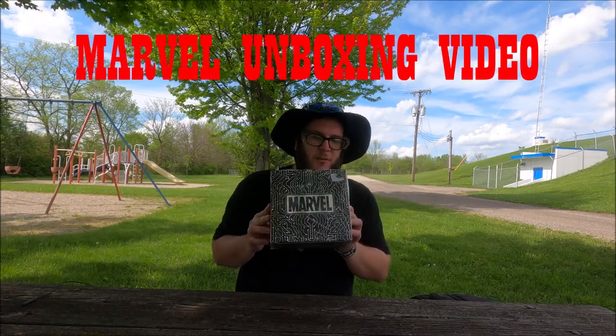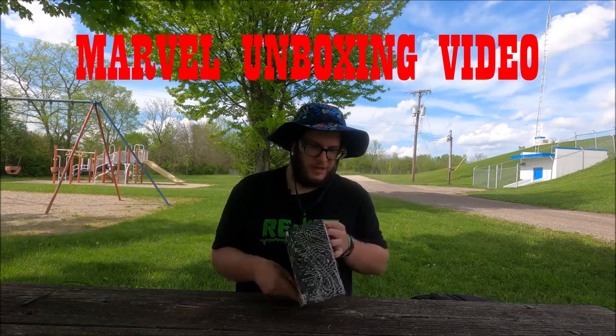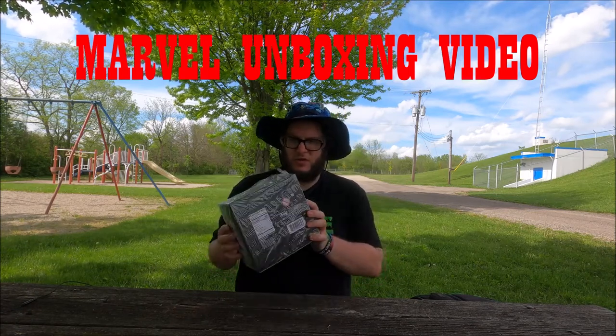Hey, welcome to something new segment I guess. I'm just going to unbox the box. Today we've got this Marvel Only at GameStop Funko box and we're actually going to unbox it right now.